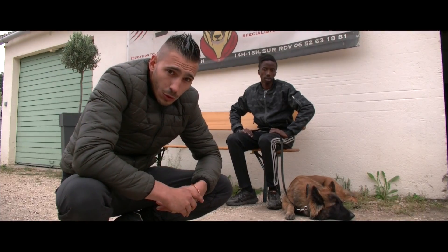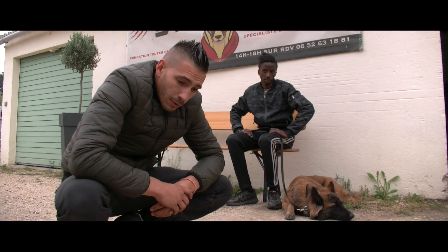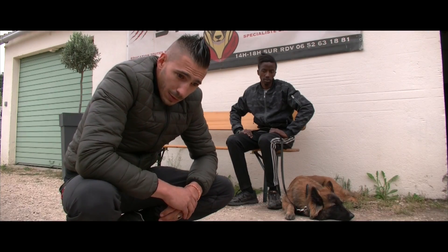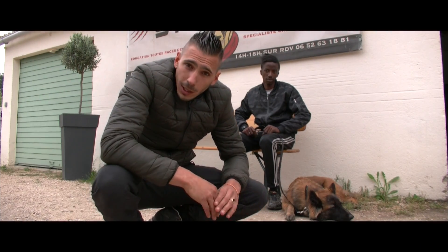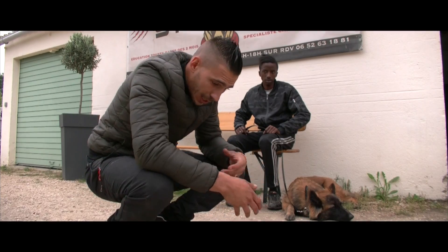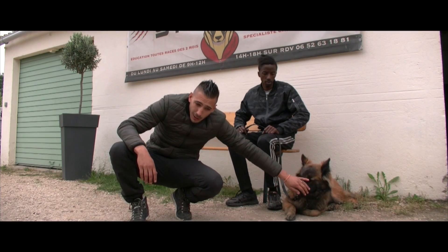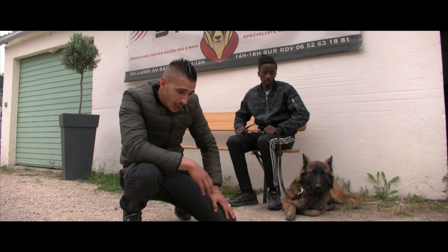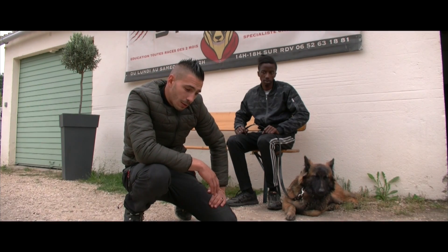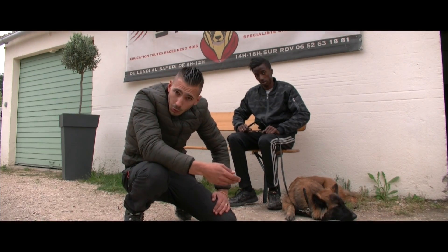On s'aperçoit qu'il y a beaucoup de commerçants qui achètent des chiens, peut-être pour se rassurer et pour avoir un effet dissuasif face aux braquages. Si vous êtes attiré par le mordant, vous devez d'abord équilibrer votre chien, le prendre en main, créer une obéissance avec lui. De là, on pourra passer à des activités comme le mordant. Rapprochez-vous des professionnels, et ils vous diront toujours qu'il faut maîtriser votre chien avant de déclencher la morsure.